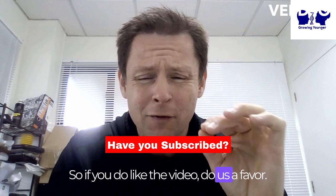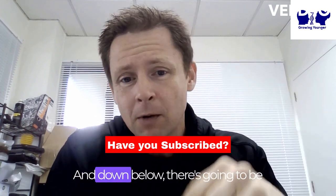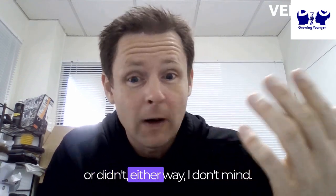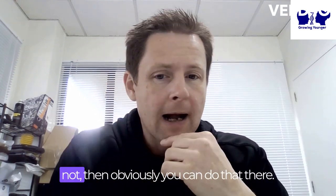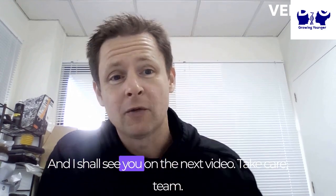If you liked the video, do us a favor — give us a like, give us a subscribe if you haven't already. Down below there's going to be a link to ask a question. If you found the video helpful or not, either way submit your details with a question if you'd like me to expand on this. I appreciate you watching and I shall see you on the next video. Take care, team.